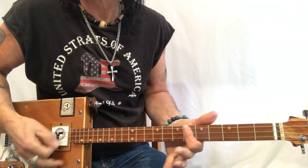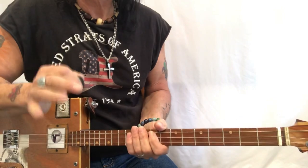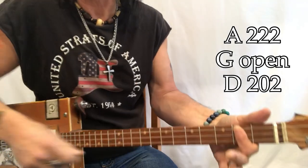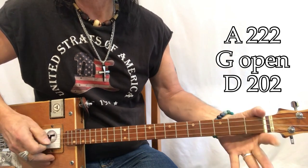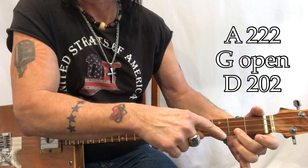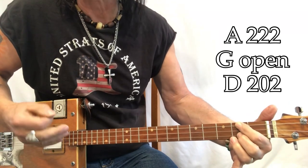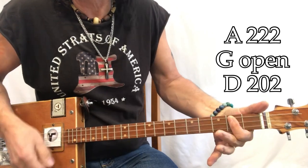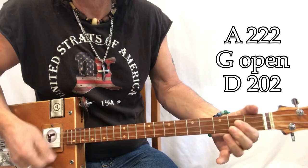At the nut: G open, G, G sharp, A — important chord — B flat, B, C, C sharp, D, D sharp, E, F, F sharp, and G at the two dots. This song has three chords in its entirety: A, D open, and a second fret. It has a very acoustic E sound, and that's what I want to keep.